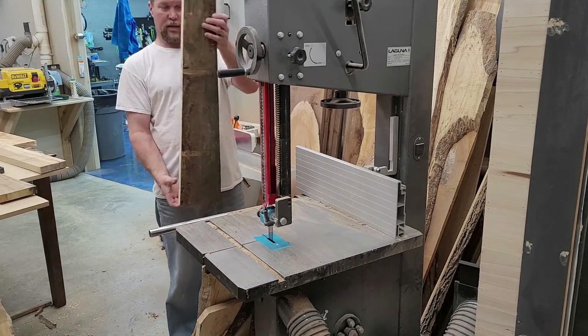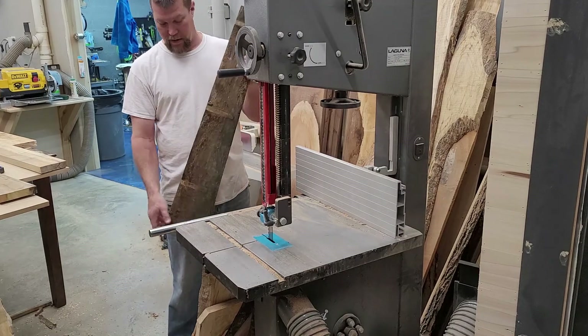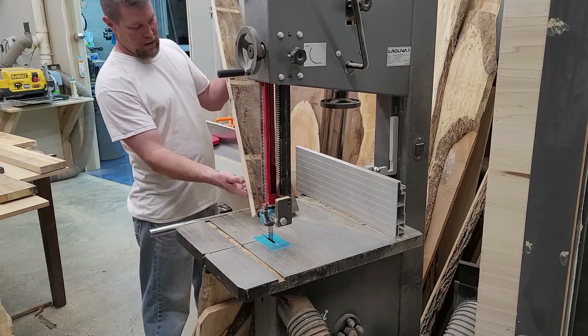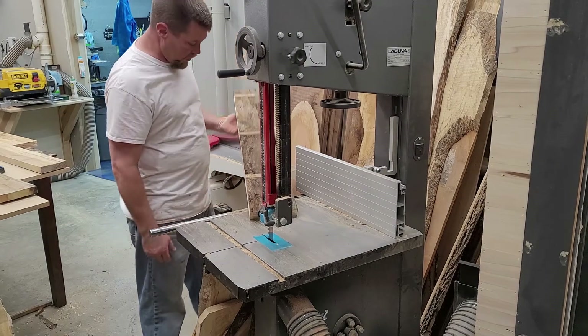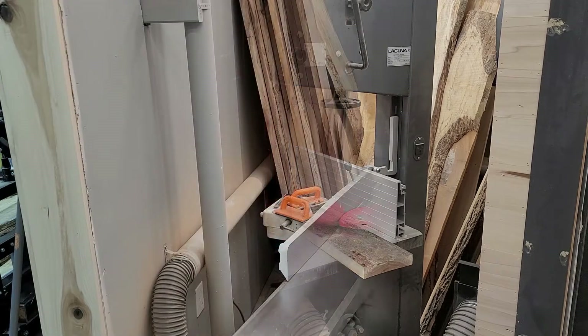You can see now it is not a perfectly straight cut — I knew it wasn't going to be. I don't care; I'm still going to come back and true it all up, that's not a big deal. Next thing is I'm going to take it over to the bench and figure out which side has a little bit of a cup to it, because that's the side I'm going to want to put down on my jointer. Then we'll go to the jointer.